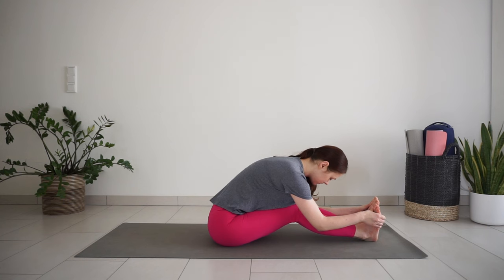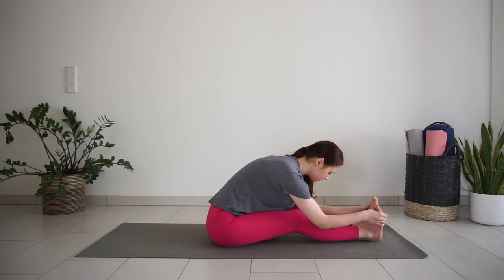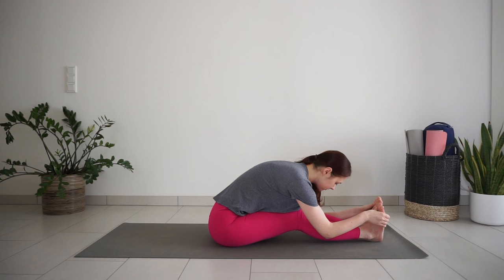Big breaths into the chest, belly, and the back of the body. If you feel comfortable, try to straighten your legs a bit more. Notice where you feel the stretch — if it's just on the hamstrings, maybe somewhere else on the back of the body, maybe on the back. Take one more big breath here in forward bend, and then slowly come back up to seated.